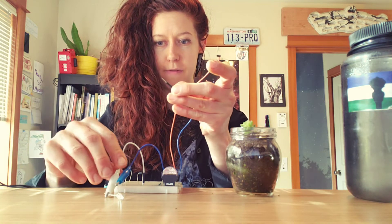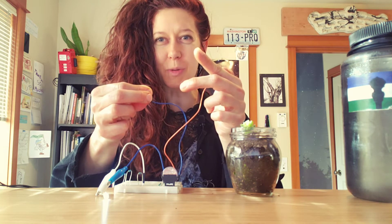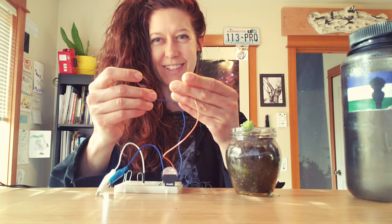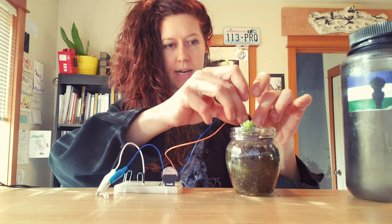Right now my light is off, and if I connect the sensor probes with my hands — because we are made up of a lot of water — my light turns on. The brightness of the light will tell me how much moisture my circuit is detecting.